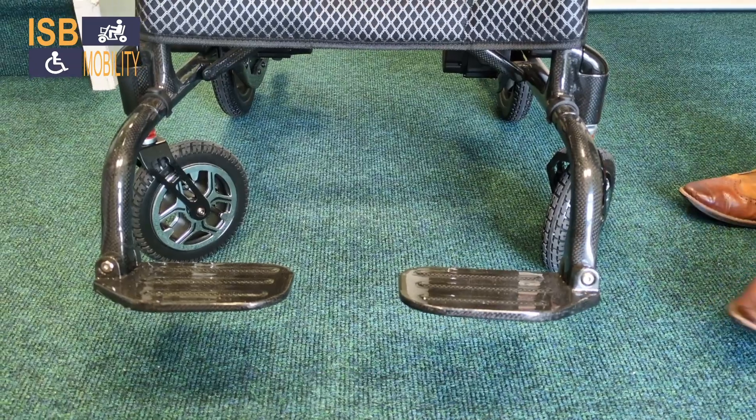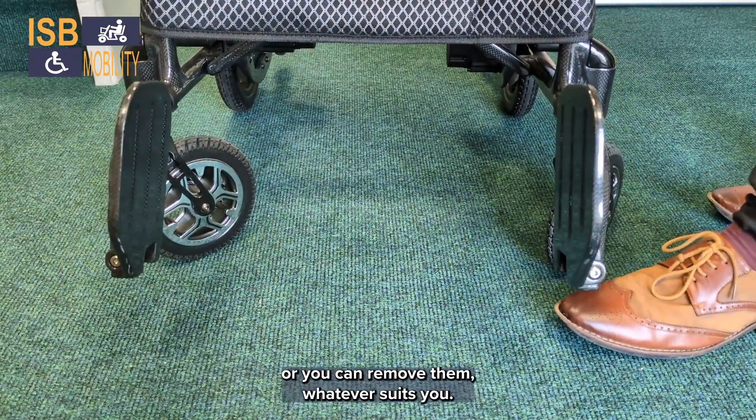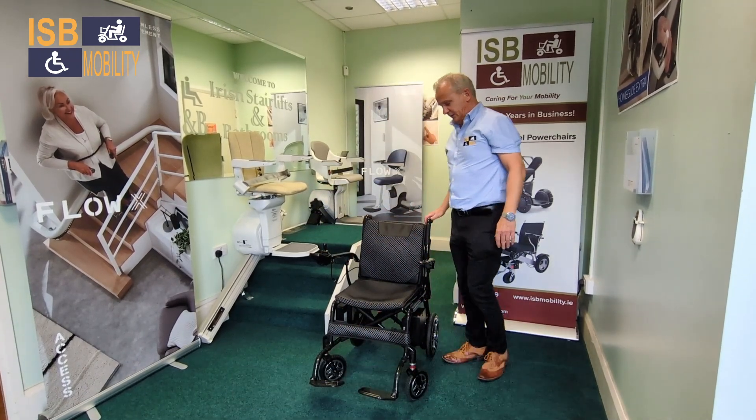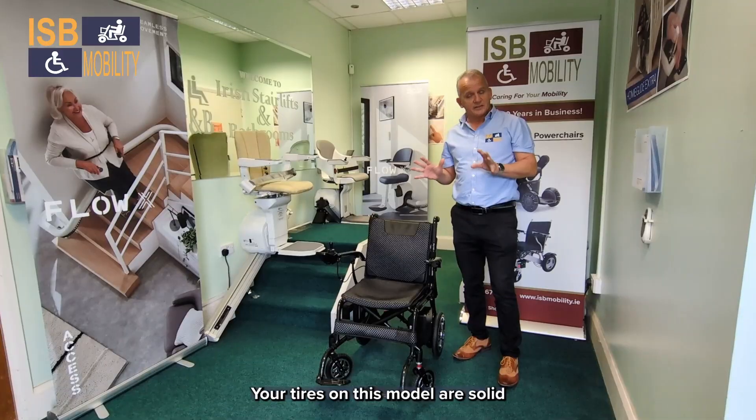It also has individual foot plates on the left and the right, so you can pop them back when you want to get in, or you can remove them — whatever suits you. The control is on the right-hand side, but it can also be put onto the left. It's got a seat belt as standard.